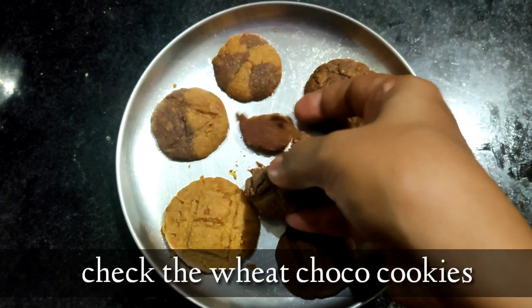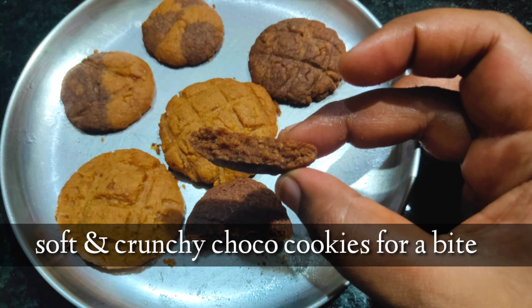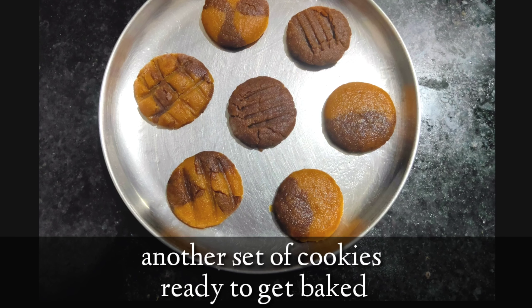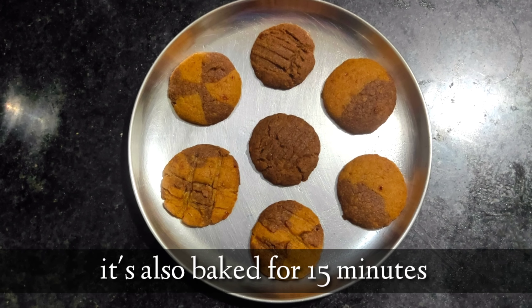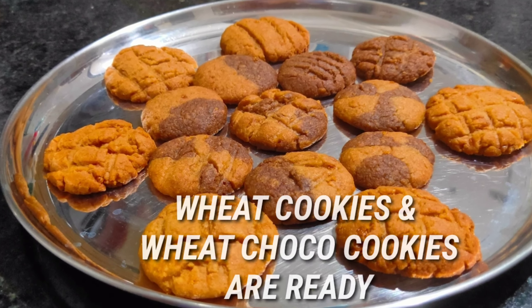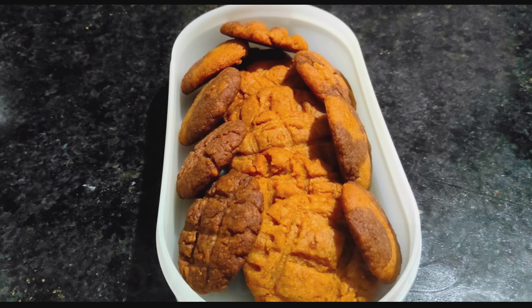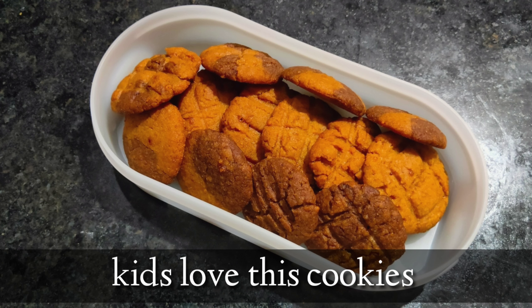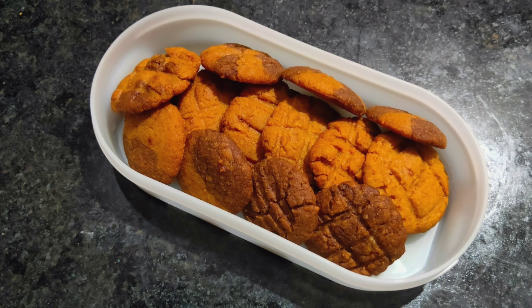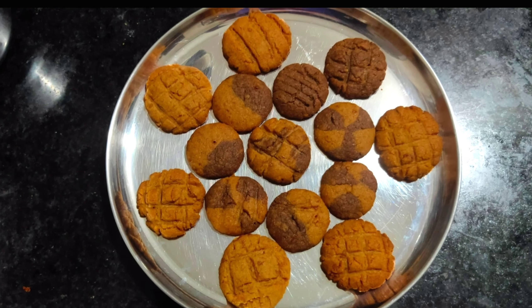See — the cookies are so crispy outside and soft inside! Do the same for all cookies and bake them, molding into different shapes you love, and bake for 15 minutes. That's it — wheat cookies and wheat choco cookies are both ready. These cookies were loved by kids, as my son proved — so do try them! Store them in an airtight container and serve them every day.